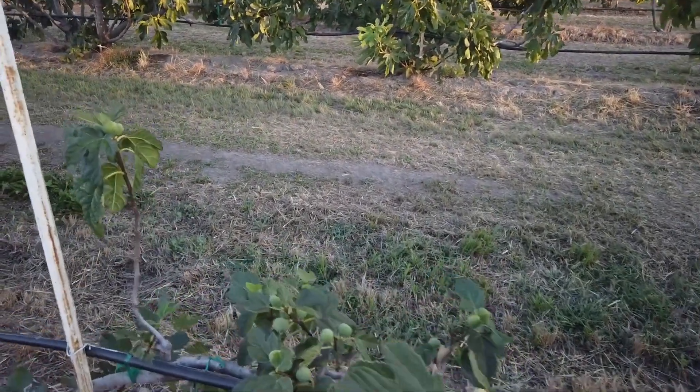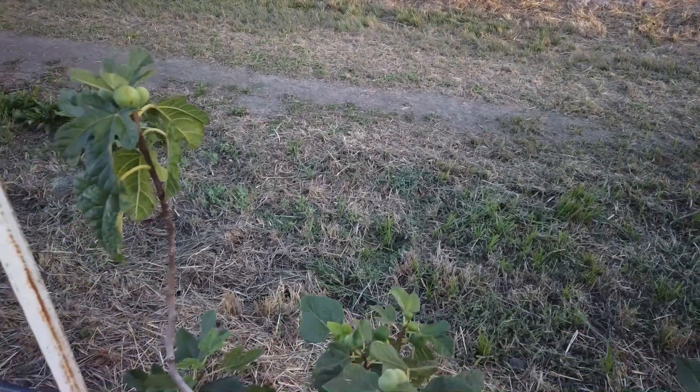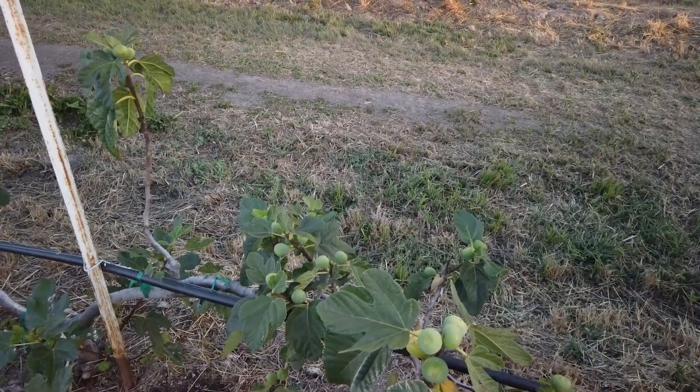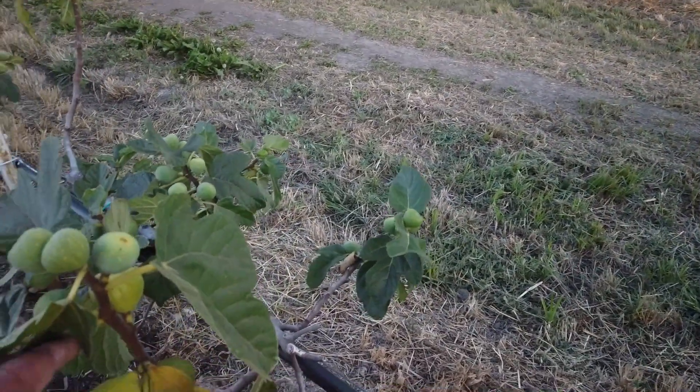It hasn't done real well, but I see some good new growth on it, and I think that's due to the flood irrigation. We've made two flood irrigations and been fertilizing our trees more. Most of the trees don't need that, but some of the trees have struggled so I'm trying to help them out.